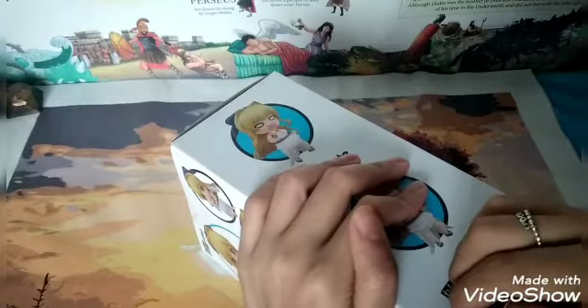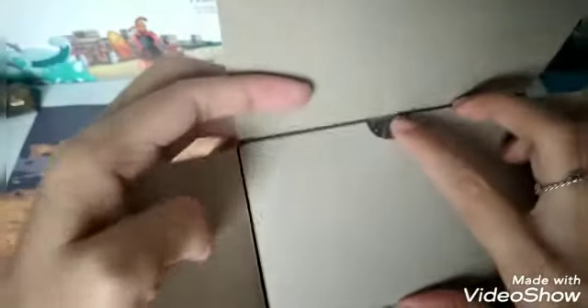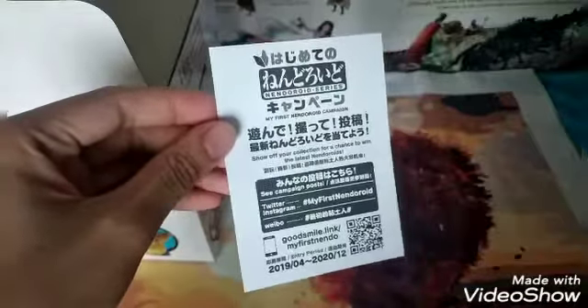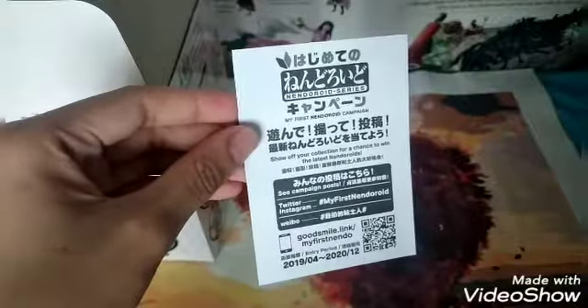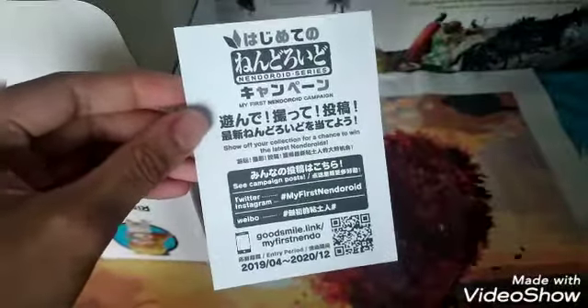Interesting — there's a big sticker. We'll lift it up with a card. I miss Timezone, guys — it's been closed for a long time due to the pandemic. This is a Timezone card. At the bottom we will see there's a pamphlet here. The Nendoroid series, my first Nendoroid campaign. Show off your collection for a chance to win the latest Nendoroids — wow, I wish I can join.